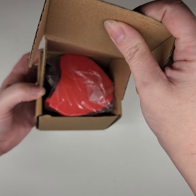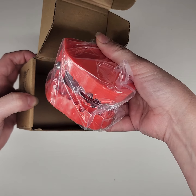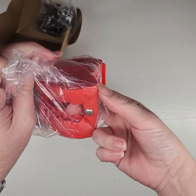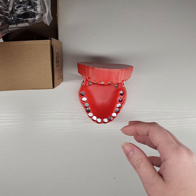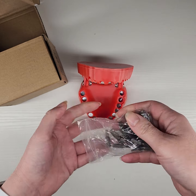So here's this, and in here we have what looks like a set of teeth. But when I open it, I can add in all these little screwdriver bits.